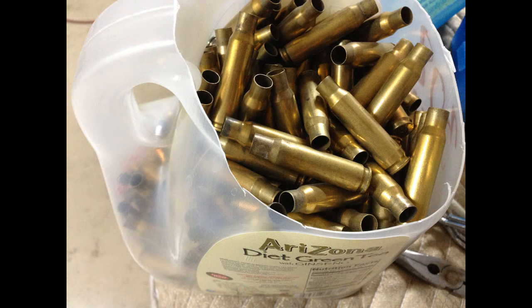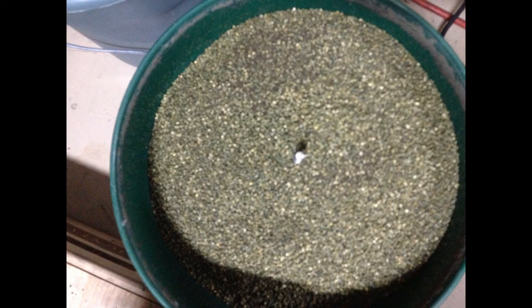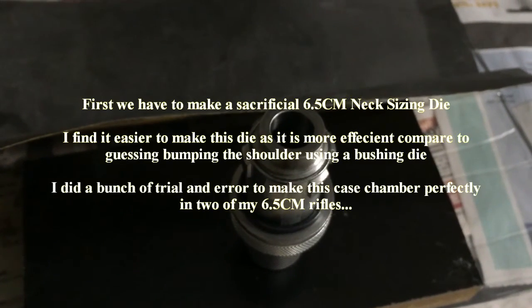You need brass, and I highly recommend that you anneal the brass before you start doing this. After you anneal the brass, load them up on your tumbler and clean the brass.